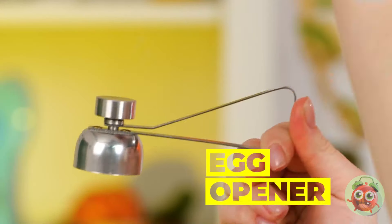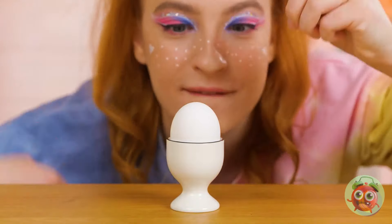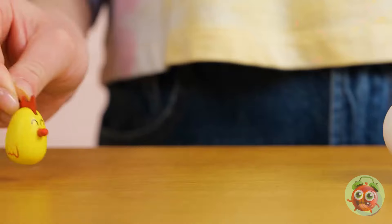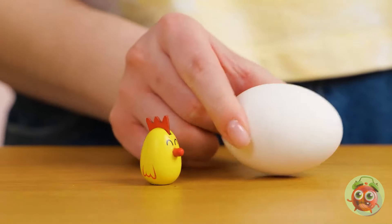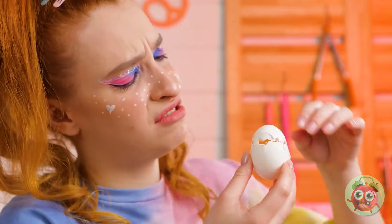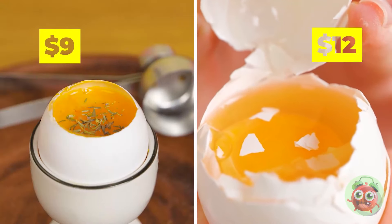Next up is an egg opener — time to crack some eggs. Just bang the top and your eggs open. There's a prize inside! Of course, we can also crack an egg on a bowl. Or maybe not — it's open, but it's also kind of a mess, inside and out.